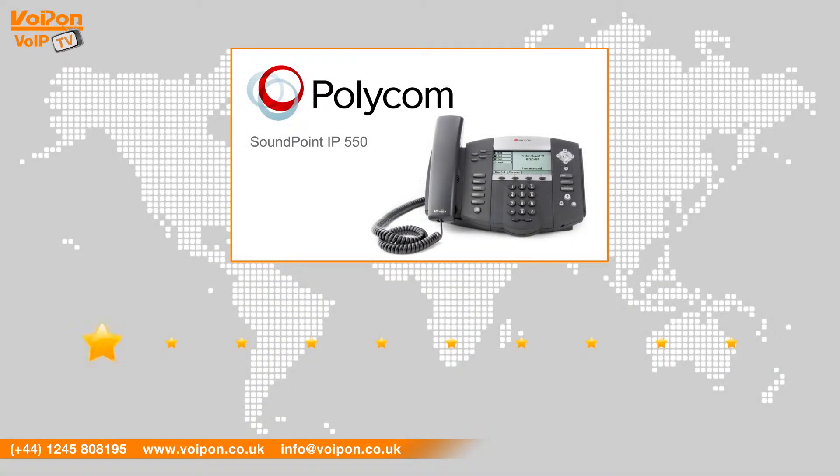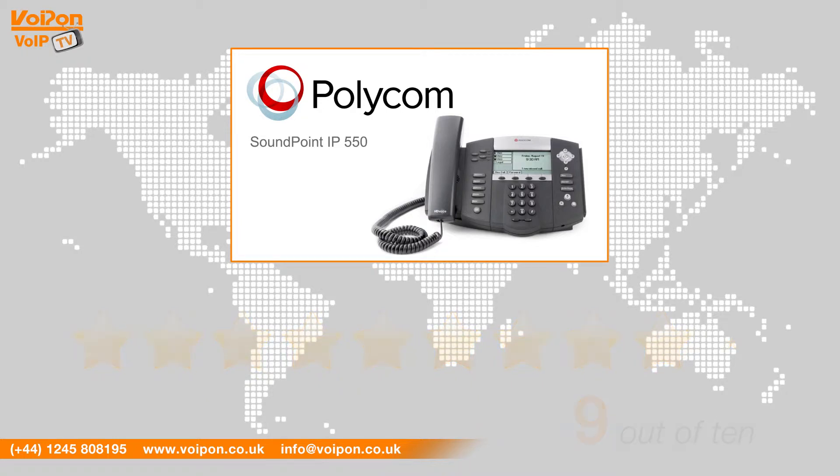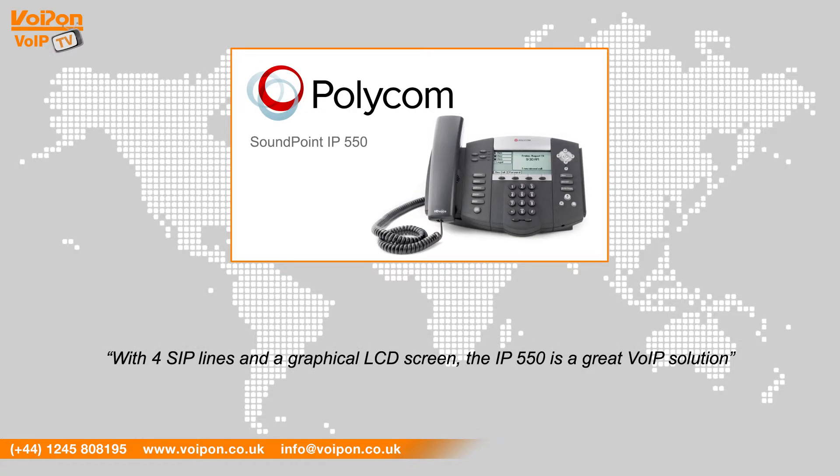After reviewing the Polycom IP550, we've given it a VoIP On rating of 9 out of 10. With a number of excellent features including Polycom's HD technology, the phone is targeted at a management level with four SIP lines and a graphical LCD screen — the IP550 is a great VoIP solution. If you require gigabit connectivity, we recommend the IP560.